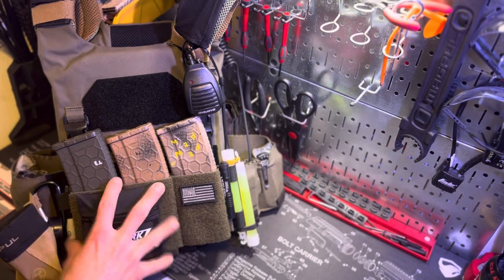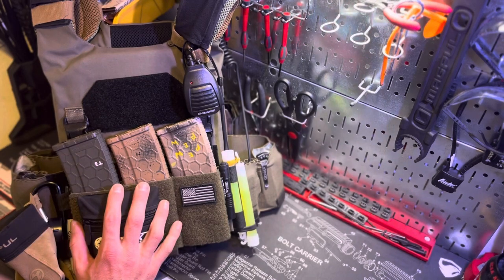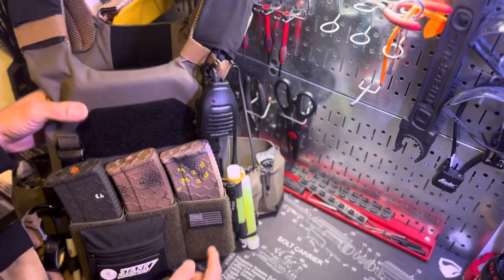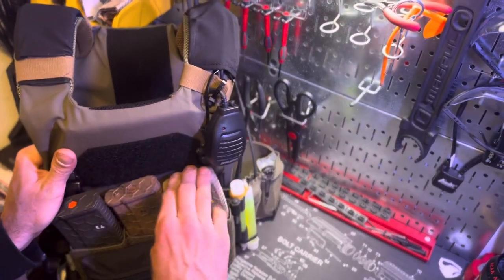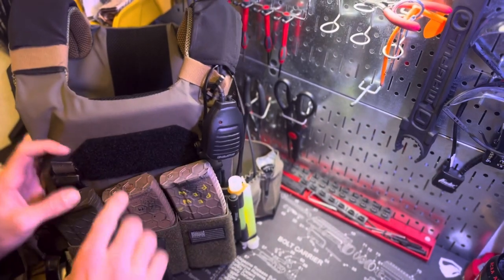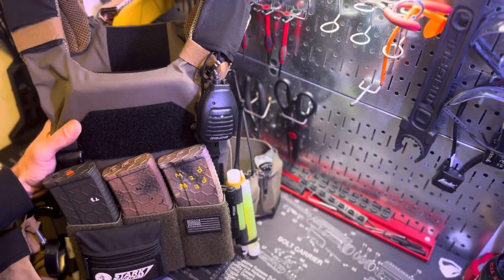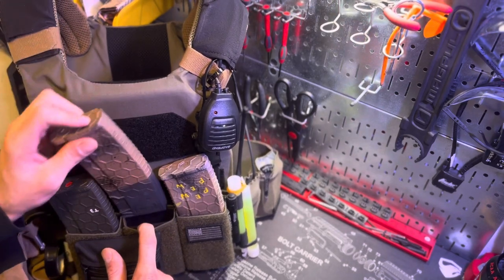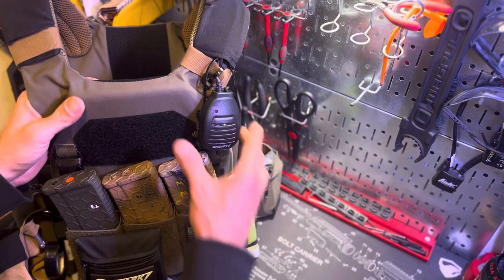The micro BAT micro pouch is for micro BAT systems. The placard itself is from T-Rex Arms — it has nice Kydex for your magazines, so when you're reinserting you can hear that click and retention. The magazines are 10-round magazines because I'm here in California — these are HEX 10-round magazines in a 30-round body, which are really sweet.